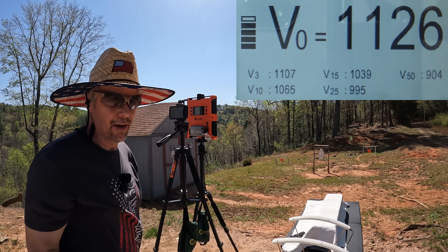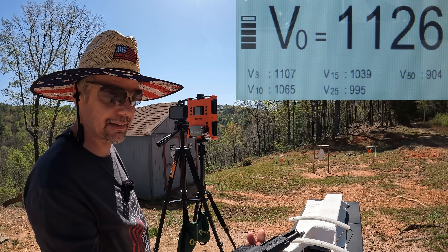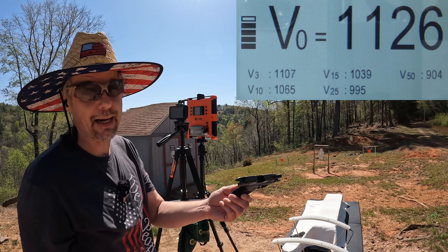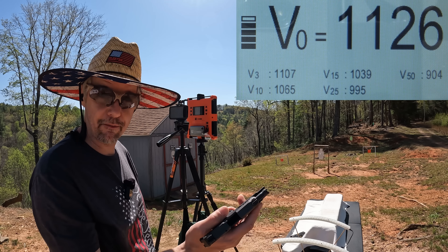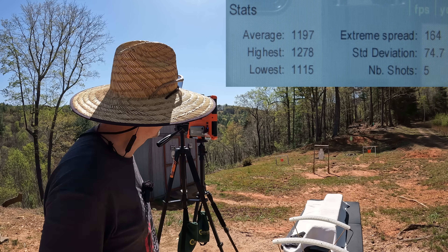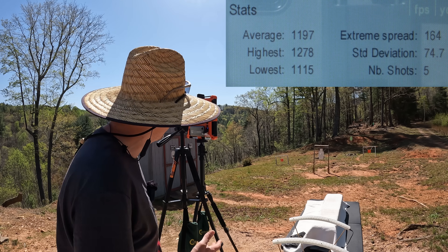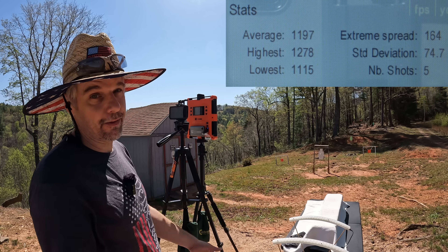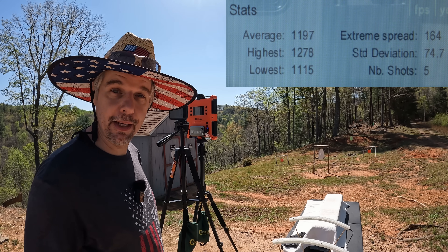...and 1126. Quite a bit of inconsistency there — I hate to always pick on this Max but I do see a lot of inconsistency from this thing. What I can say is the recoil is incredibly light, and the report isn't nearly as loud as the Civil Defense or other high-velocity rounds. The five-round average was 1197 fps, extreme spread of 164, standard deviation of 74.7, high of 1278 and low of 1115. I don't know what that's all about — is it the ammo or the LCP Max? Your guess is as good as mine.